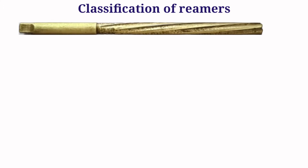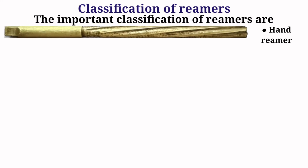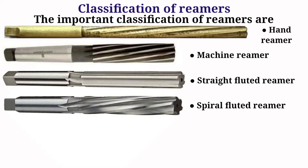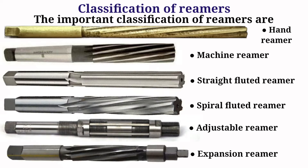The important classifications of reamers are: hand reamer, machine reamer, straight fluted reamer, spiral fluted reamer, adjustable reamer, and expansion reamer.